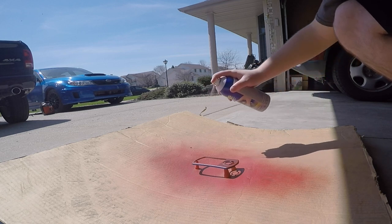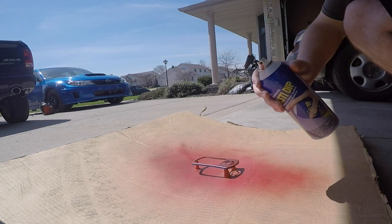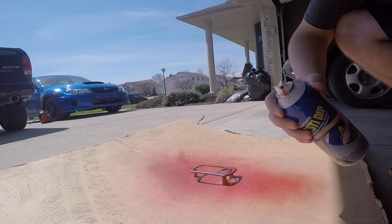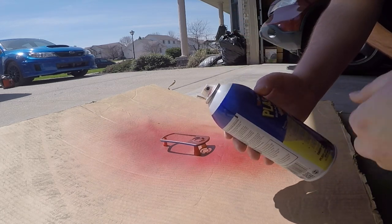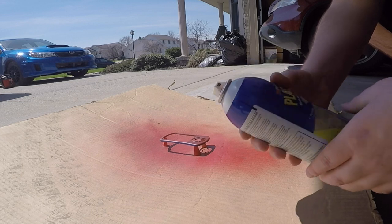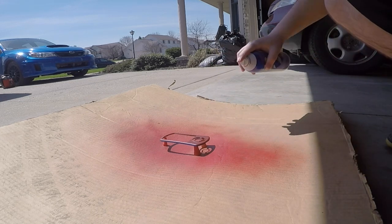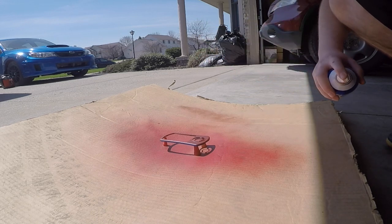Here we go with the fourth coat. I kind of jacked it up and really gummed up the tip, so I had to make sure I went back and cleaned off the tip before spraying again. That's also why you should always spray off of your material before you start — just make sure it comes out good before you go ahead and start painting.